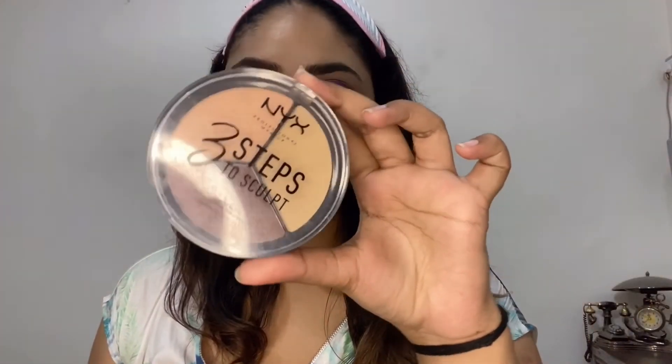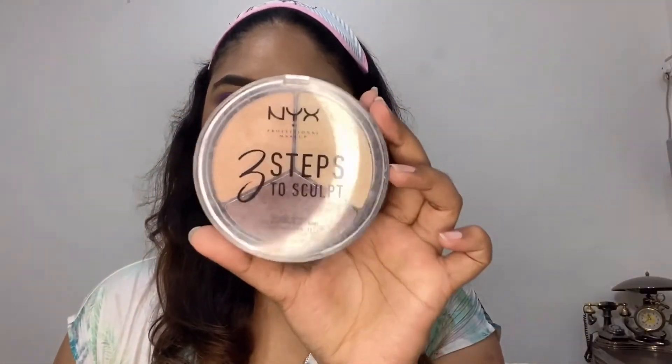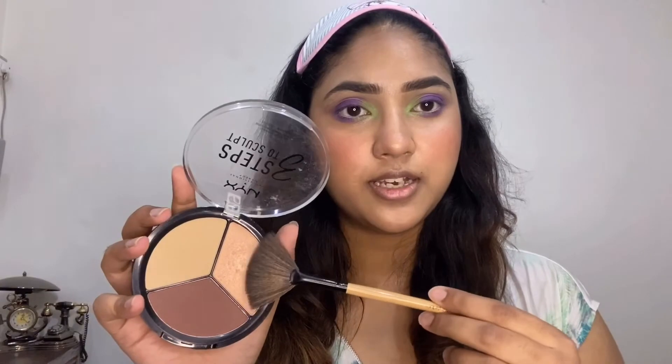Moving on to the face — I'm using this blush from Colour Bar in the shade 011 Bronzing Glaze, applying a little on my nose as well. I'm gonna contour my face using the NYX 3 Steps to Skull palette in the shade Medium. Now moving on to the highlighter — I'm using the same NYX 3 Steps to Skull palette with the highlight shade.